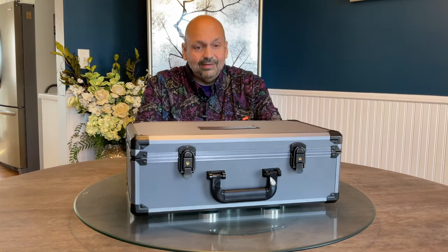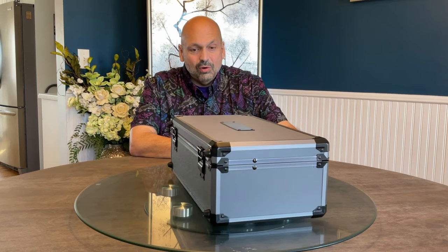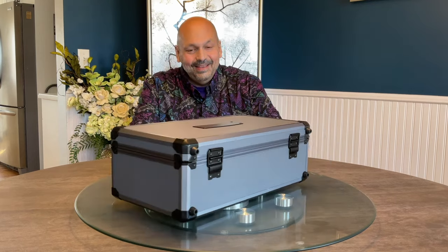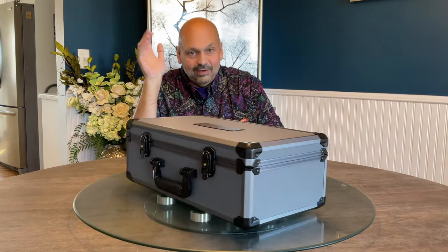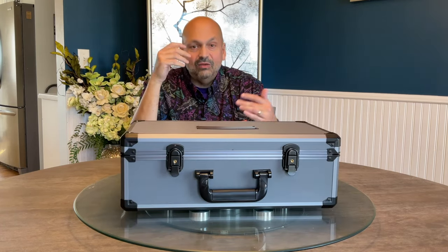This is a hard body case with protective corners. This is all part of the presentation, and that's what you will find with the Kettleese — it's as much of an experience to look at as it is to hear.